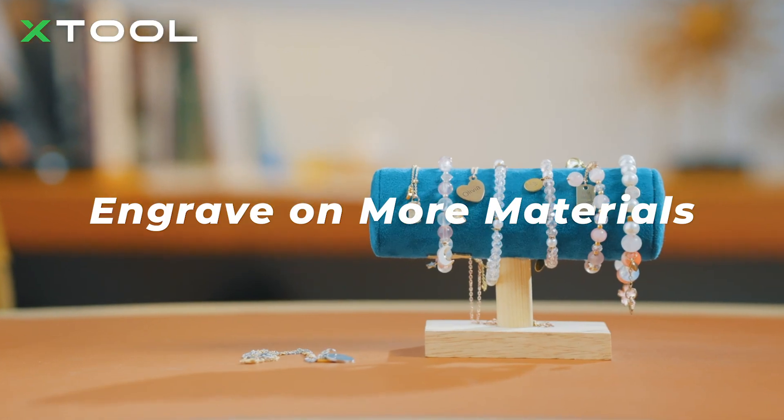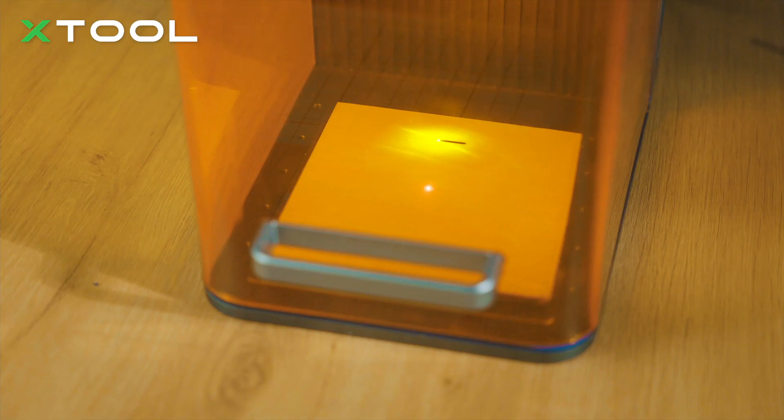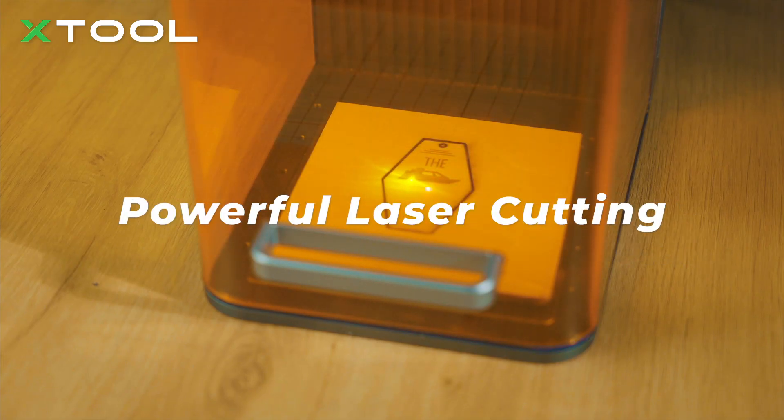With an F1 in hand, only sky's the limit. The powerful 10-watt laser can also make crafts with laser cutting.